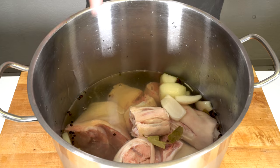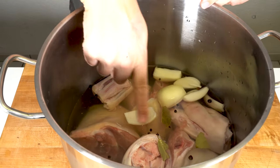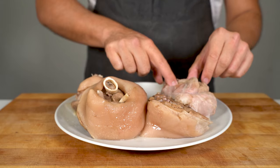Add some water so everything is covered — that's the important part. Everything should be covered with water, but not too much. Then you cook it over low to medium heat and let it cook for around three hours, then get out the meat and let it cool down a bit.